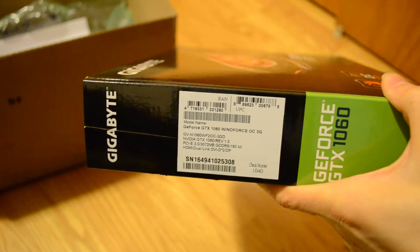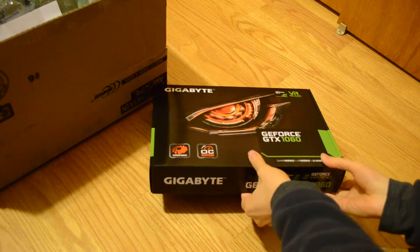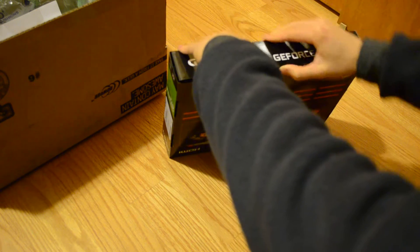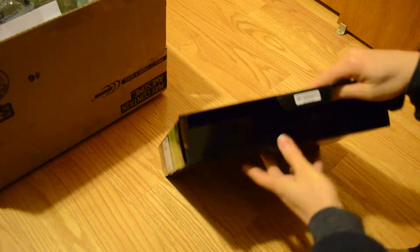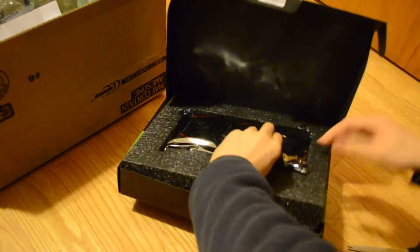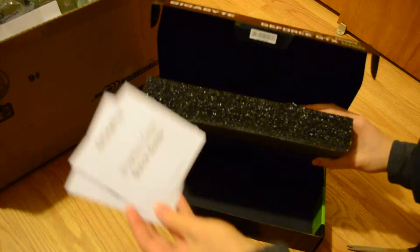Let's see if we can open this. Okay, I'm definitely keeping this box now. I threw out the boxes for most of my older computer parts, but I think I'm going to keep them from now on — to hold the old stuff. Oh, that's it. Here's the CD and manual.